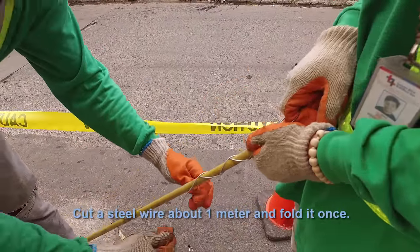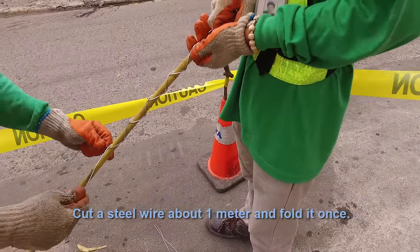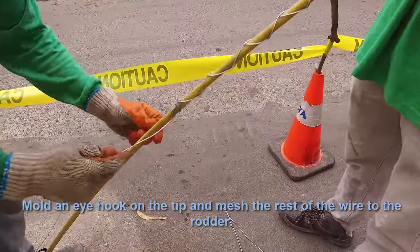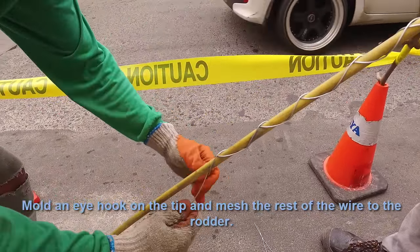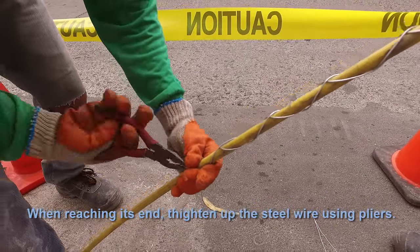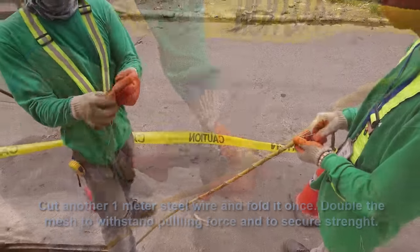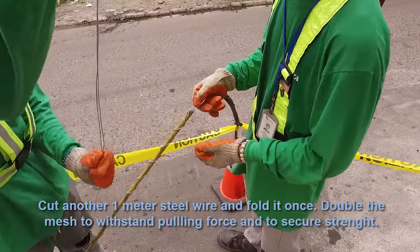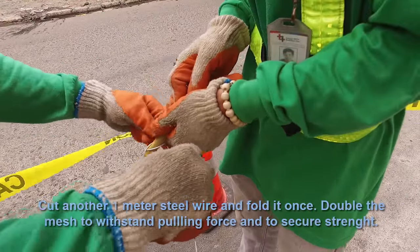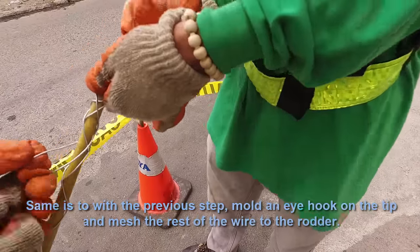Cut a steel wire about one meter and fold it once. Mold an eye hook on the tip and mesh the rest of the wire to the rudder. Tighten up the steel wire using pliers. Cut another one-meter steel wire and fold it once — this doubles the mesh to withstand pulling force and secure the strength. Same as the previous step, mold an eye hook on the tip and mesh the rest of the wire to the rudder. Tighten up the steel wire using pliers.